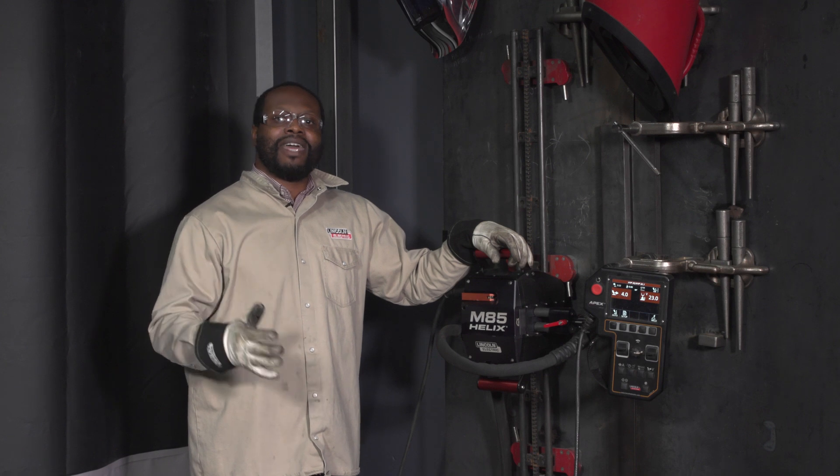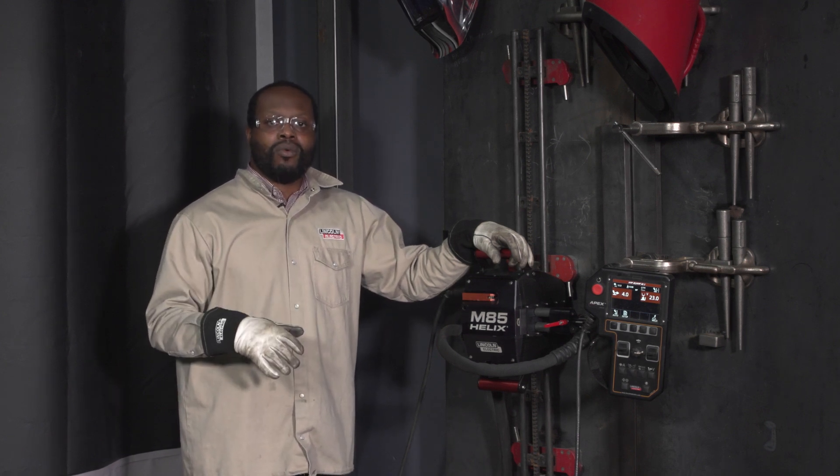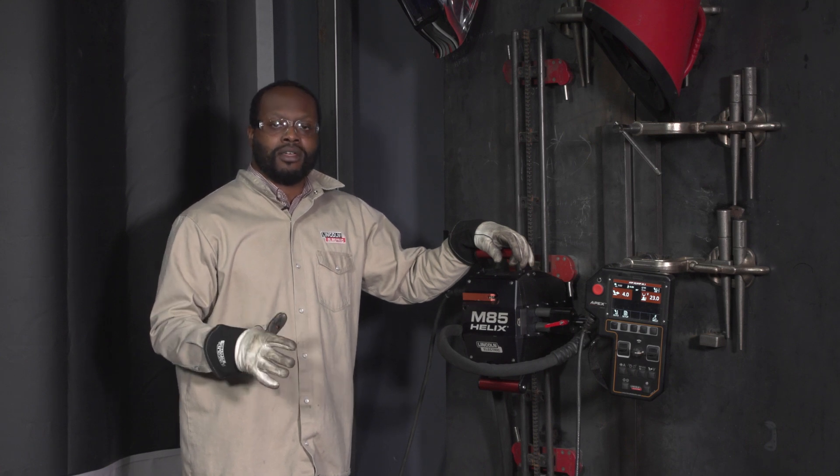Sheldon Ray here, Manager of Advanced Technology Products at Lincoln Electric. I'm in Lincoln Electric San Diego where we design our portable mechanized solutions such as our Helix and Apex products.